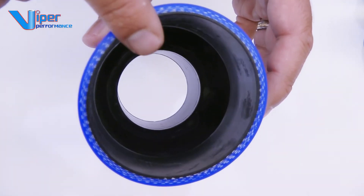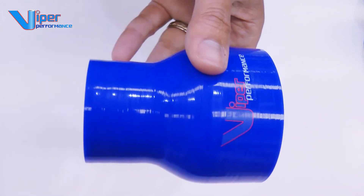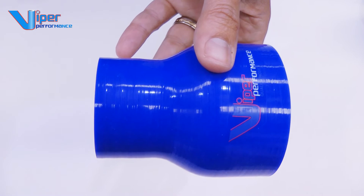Importantly, to obtain excellent air flow or fluid transfer performance, our reducing part of the hose is moulded into the centre of the hose with a smooth tapered reduction.